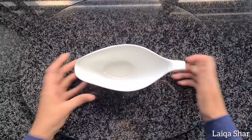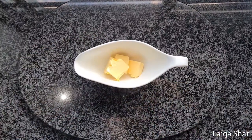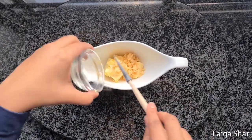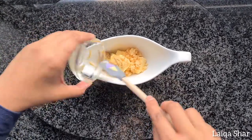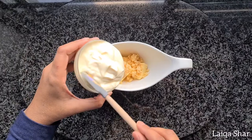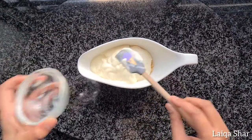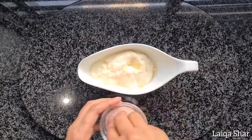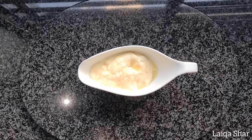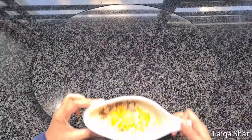Hey guys, for a quick and light meal try baked lemon butterfish. In a microwave safe bowl add in your butter, garlic, Dijon mustard, fresh cream, lemon juice, salt and pepper. Microwave for 60 seconds and mix well.